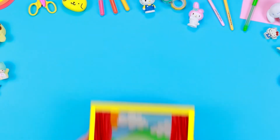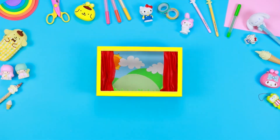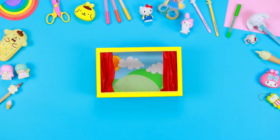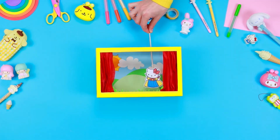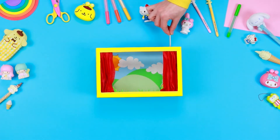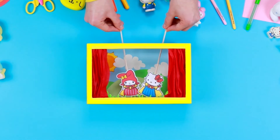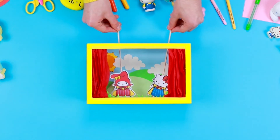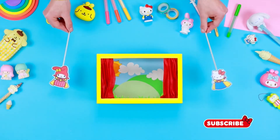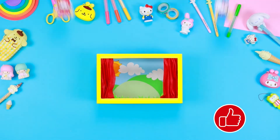And here we go! Our model theatre is ready! Hello Kitty can't wait to be part of a super fun theatre performance! So don't waste time and get to work immediately! Become a friend of Hello Kitty, subscribe and like this video. See you next time!